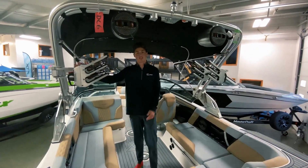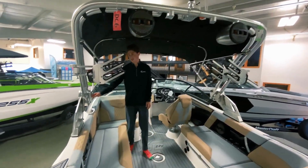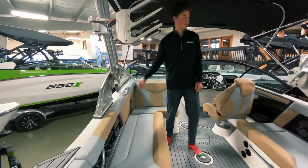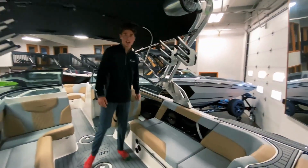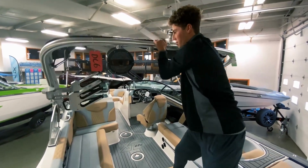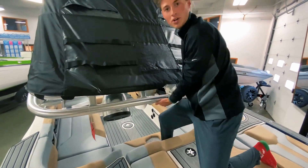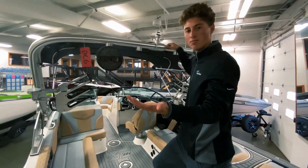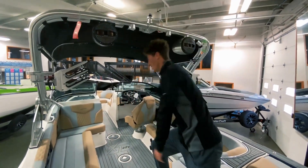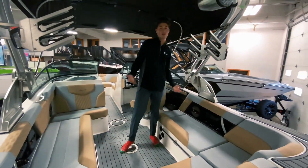On this boat we've got the Z6 Tower, which is the standard option for Mastercraft. I'm going to show you how easy it is to put it up and down. Pull this latch, make sure the board racks are swiveled in, and then you can just pull it down nice and easy. And then to put it up, it goes right back up super easy — clap these in and you're ready to rock.